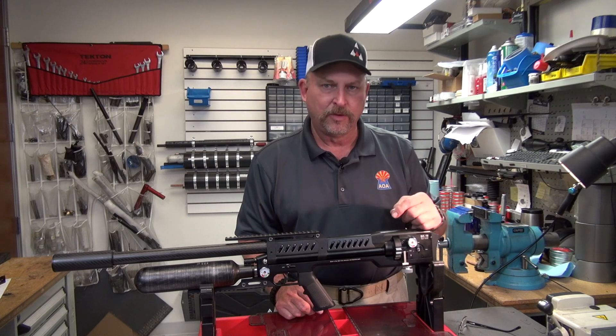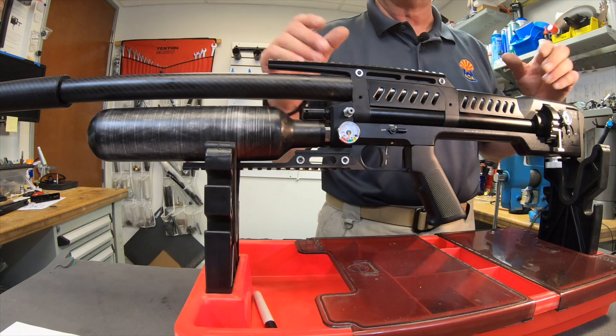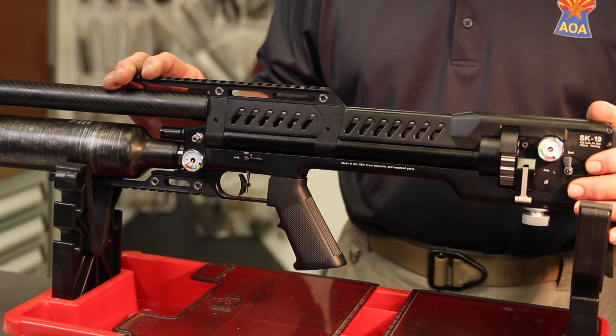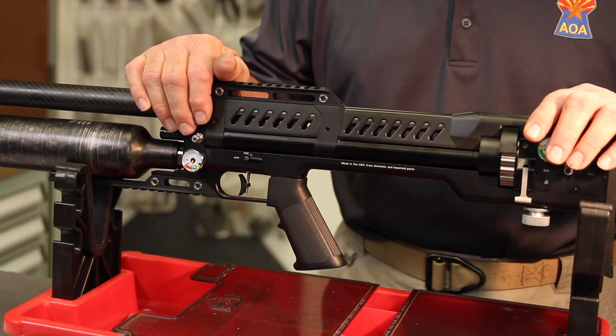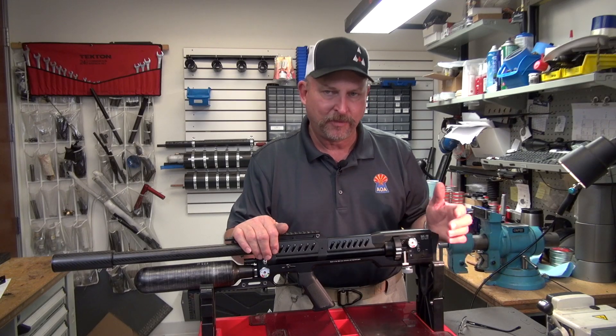Unfortunately, if that happens, you have no way to fix it yourself — I have to fix it. I have to remove the back of the gun and reassemble it; it's a rather lengthy process. So as long as you maintain air pressure in your rifle and don't shoot it below 140 bar, you should never have any problems.